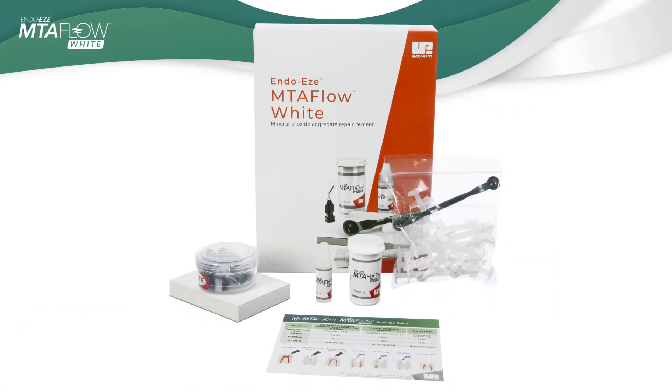This product has solved so many problems. Every problem I ever had with MTA materials has been solved with Ultradent's MTA Flow. It's definitely the first aid kit that every dentist should have in their office — and even as a general dentist, even if you don't perform root canals, it's a vital kit to have for those repairs you may need to do.